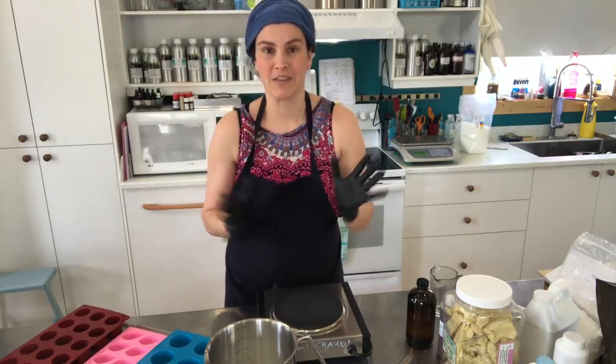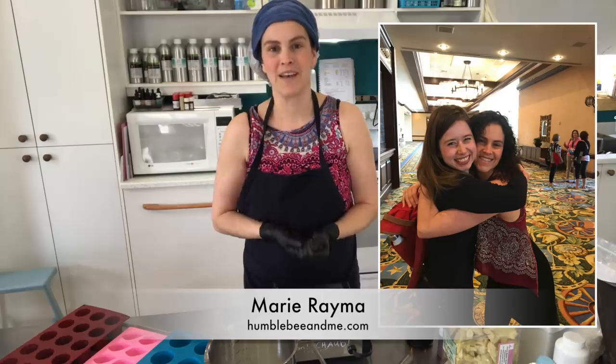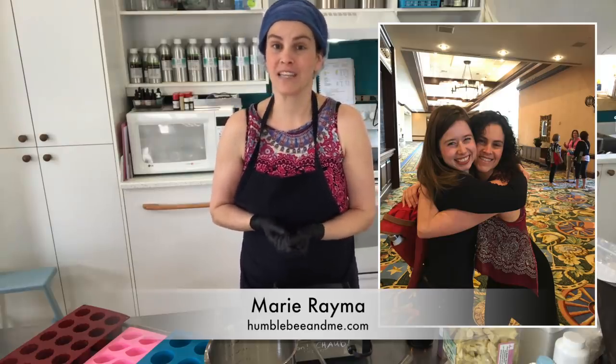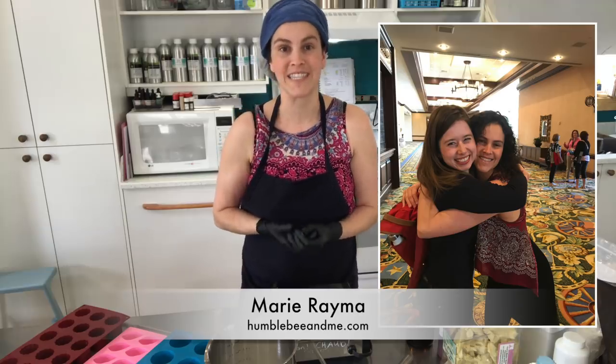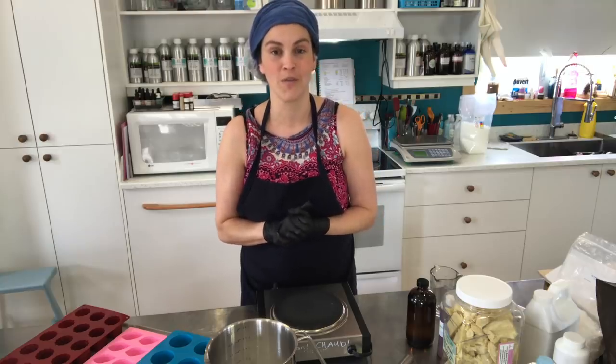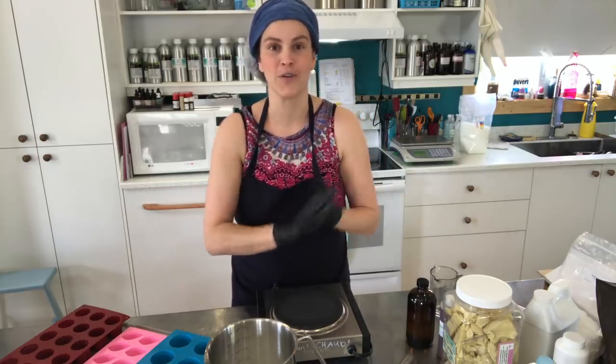I would never go back now that I've discovered the solid conditioner. I would like to give a huge shout-out to my friend Marie Reima. She has the blog Humble Me and Me, and she also has a great YouTube channel under the same name. Please follow the link right up there if you want to know who Marie is. She has some great solid conditioner recipes and tutorials that are free, so please go over and watch them if you want a formula, as she has some available for you.